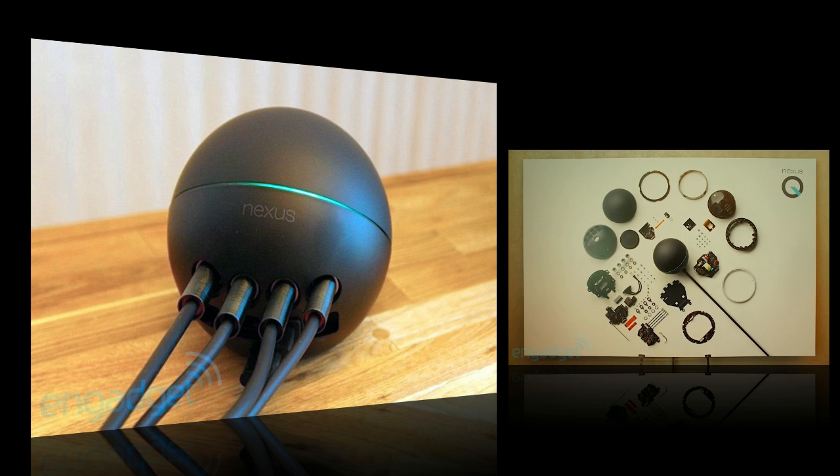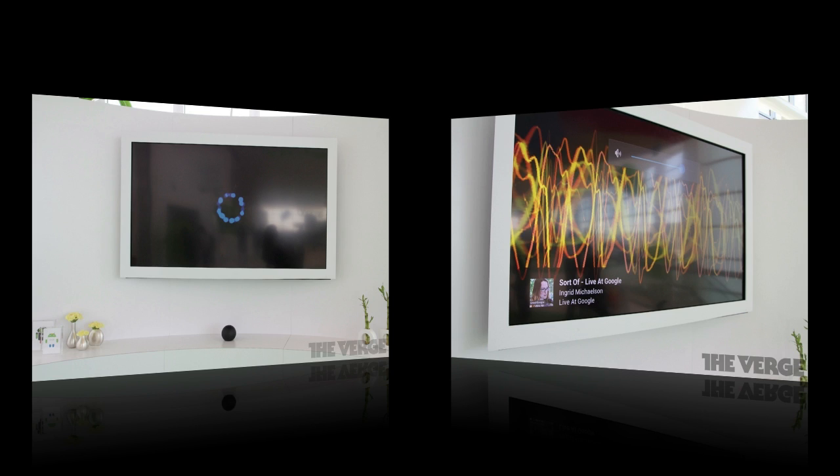It also has a capacitive touch sensor that allows for quick and easy muting. However, the Google Nexus Q is limited to streaming media content from Google Play. So if you have Netflix, Hulu, Spotify, HBO Go, or anything like that, you have to make sure the content is available through Google Play — that is your only option for streaming on this device.